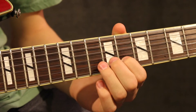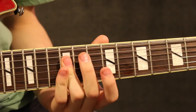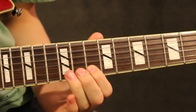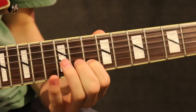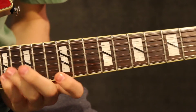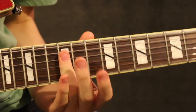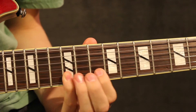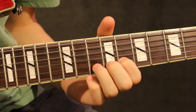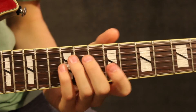Your first finger on the 8th fret. I'll do it slowly for you one more time. All right, now I'll do it a little faster.